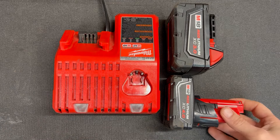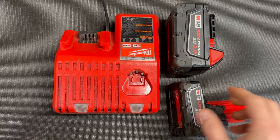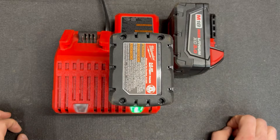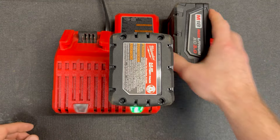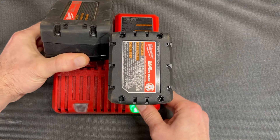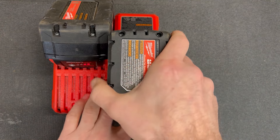I've run a lot of Milwaukee tools in my automotive restoration garage and I just want to show you how easy this dual charger is to use. It's an M12/M18 combo — plug that one in, it says green, it's ready to go. If I put the M18 on there it'll start charging that one — see, we got a red light, that means it's charging.